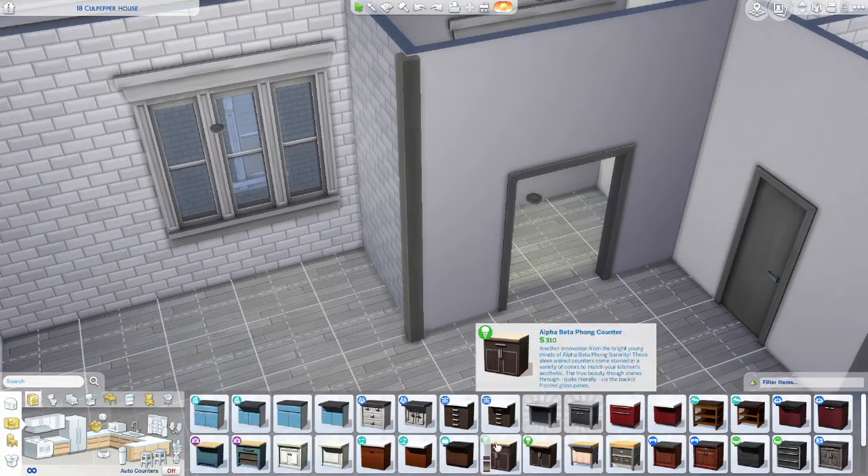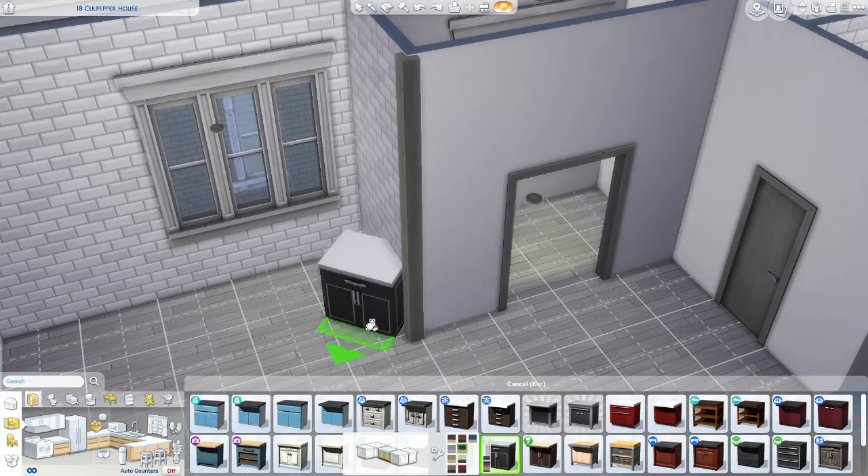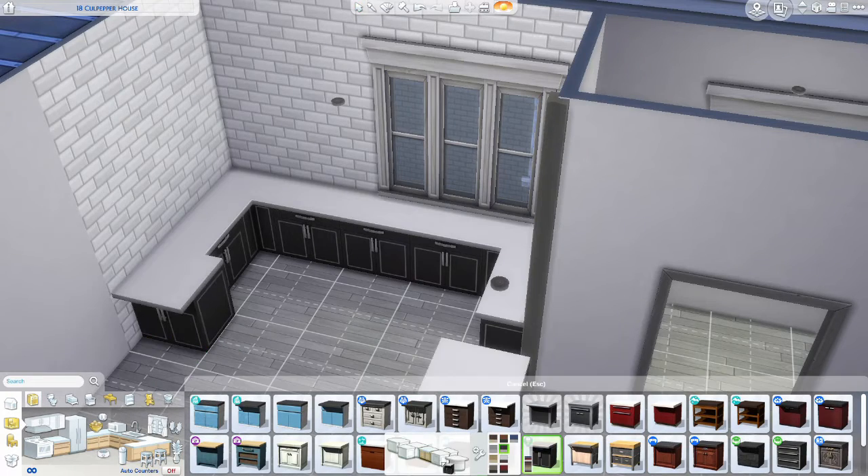Hi, I am Claire. Welcome back to my channel. For this video, I am redesigning the 18 Culpepper House in The Sims 4.